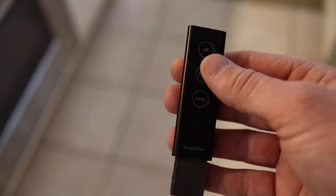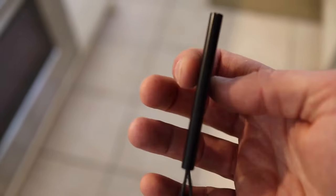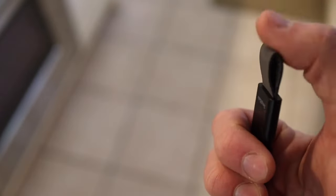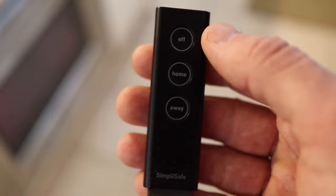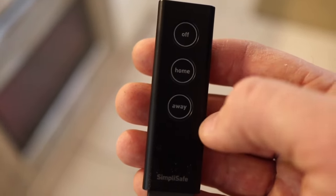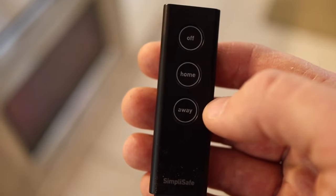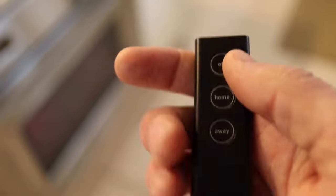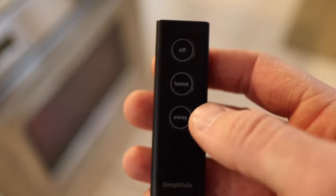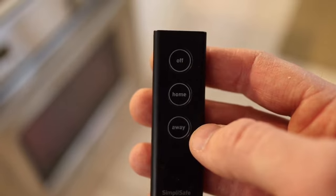This is one of the key fobs. The new one is paper-thin compared to the older, thicker fobs. It has a key ring so you can attach it to your keys, and three options: Off, Home, and Away. Home does not enable your motion detectors; Away does arm them. The range on this thing is impressive — I can actually hit Off from up the street as I'm turning onto my road and disarm my system before I pull into the garage.